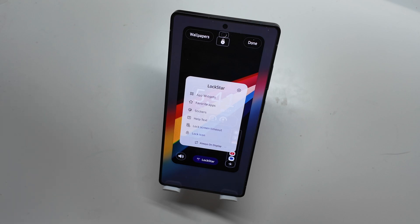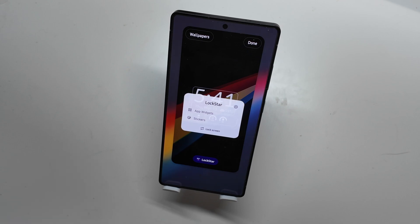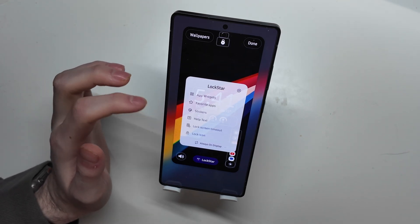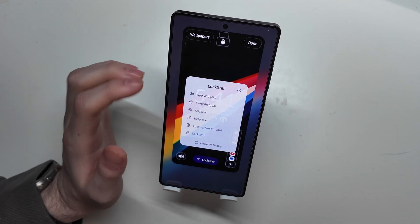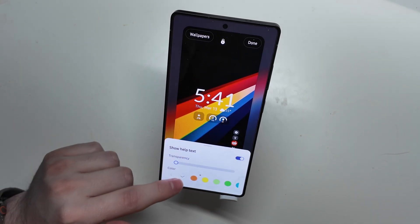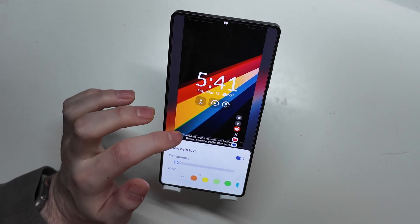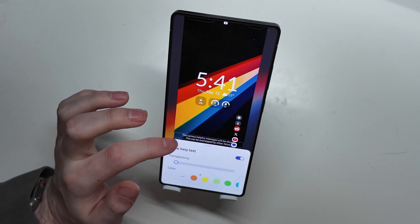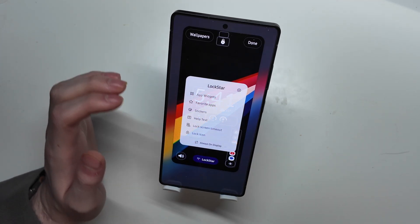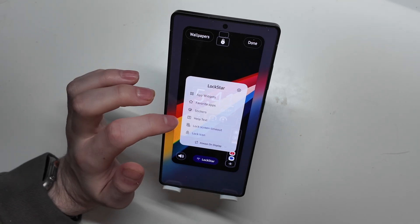That's the edit mode. Here are some of the different options you have. This is for the lock screen, and then you can switch it down there to the always on display. On the always on display, you can put app widgets and stickers. On the actual lock screen, you can do app widgets, favorite apps — which I have over there — stickers, and help text, which just puts helpful text hints on the bottom that'll show you various messages. I think this is where it'll tell you your battery percentage or to connect your charger, stuff like that. I'm going to leave that off for now and see if I still get my battery percentage when it's charging; if not, I'll turn it back on.